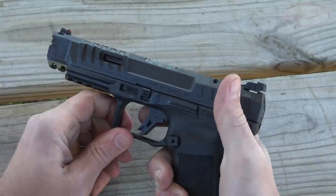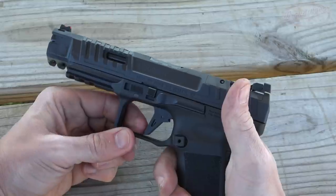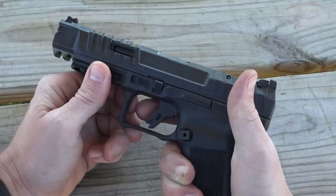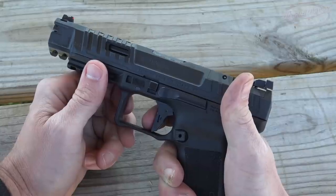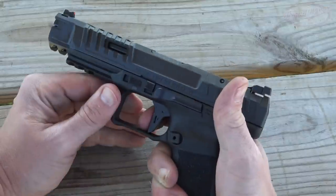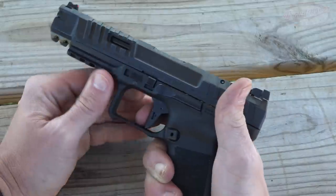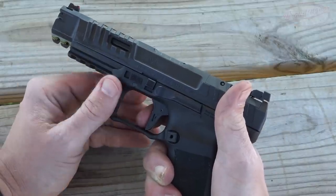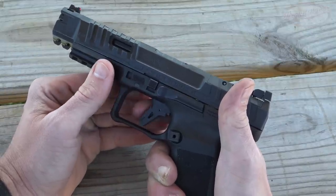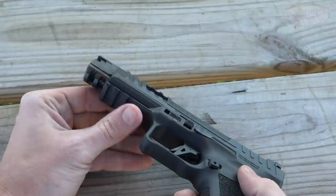It's a fairly large trigger guard as well. Now let's talk about this trigger. We have an aluminum trigger with a flat face, and of course there's a trigger safety as well so it's drop safe — if you don't press it the trigger will not go back at all. We have our pre-travel, brake — super crisp — and no over-travel as you can see. It breaks right around four pounds. The reset is super positive and short, so if you really want to shoot this gun fast and ride the reset, with a little bit of practice you definitely can do so.